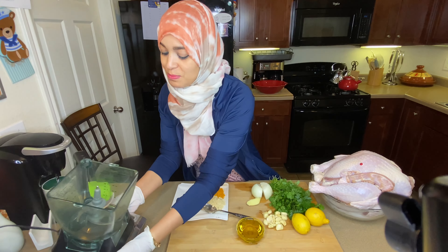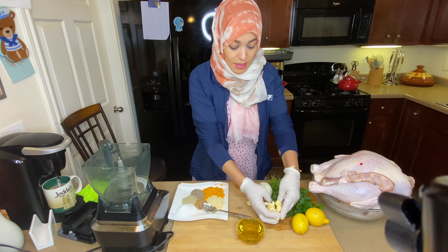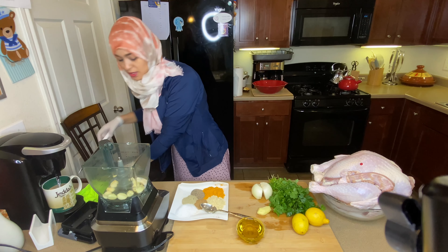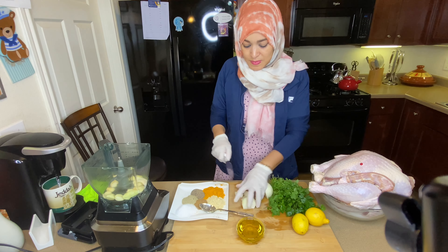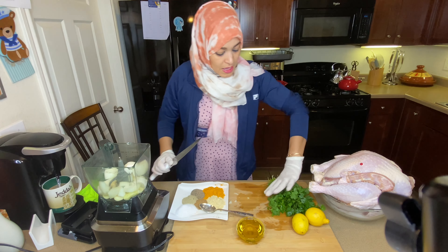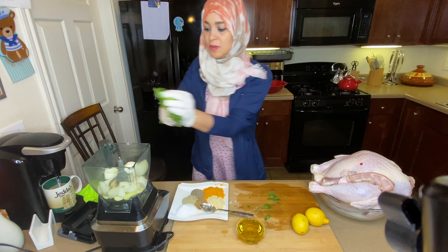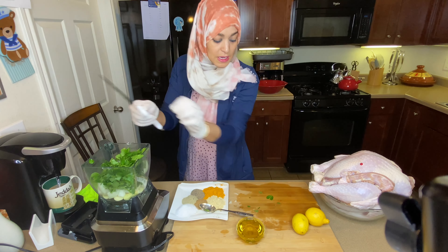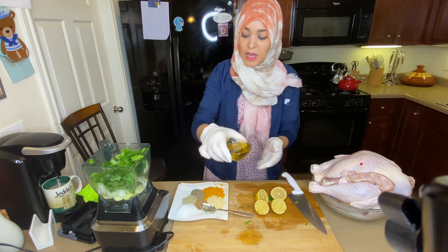Bismillah ala barakatillah, I am gonna make the marination for my turkey. I have my ninja machine right here. I got garlic, ginger, one onion, parsley and cilantro — I got parsley and cilantro seasoning but I prefer my own — lemon juice, and half a cup of olive oil.